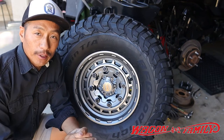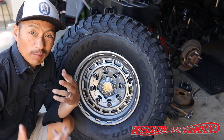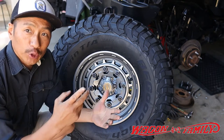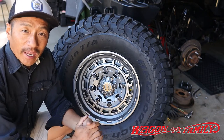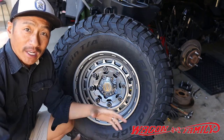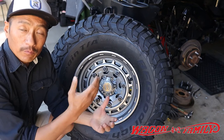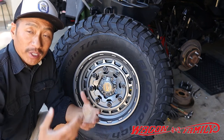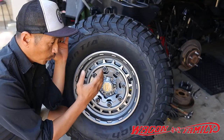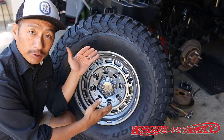Hey guys, welcome back to another video. Today I thought I'd do a little vlog-style getting ready to go to Rubicon. We're gonna do a one-day trip to Rubicon on the 28th and we're just getting this Jeep ready to go. One of the things we're doing is lining up some new tires and wheels for that trip, and I want to share with you guys probably one of the very first videos you're gonna find on YouTube about this wheel from Warn Industries.